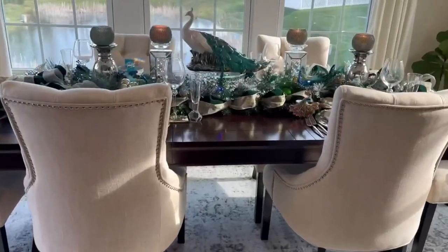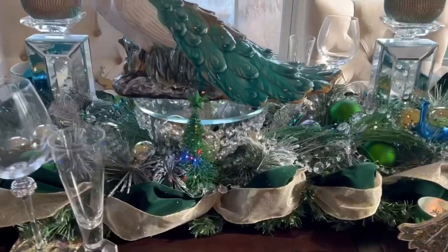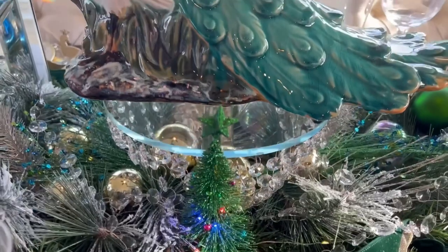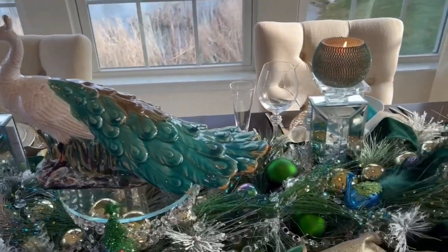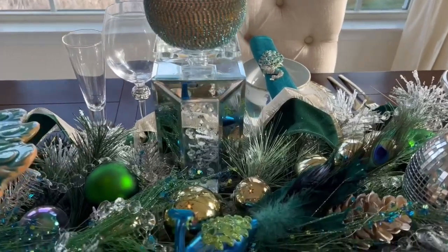Here's the daytime view of the glamorous peacock tablescape. I wanted this one to look like a winter wonderland, but I had a problem — when I put the runner there it didn't look good, so I just did it like this.